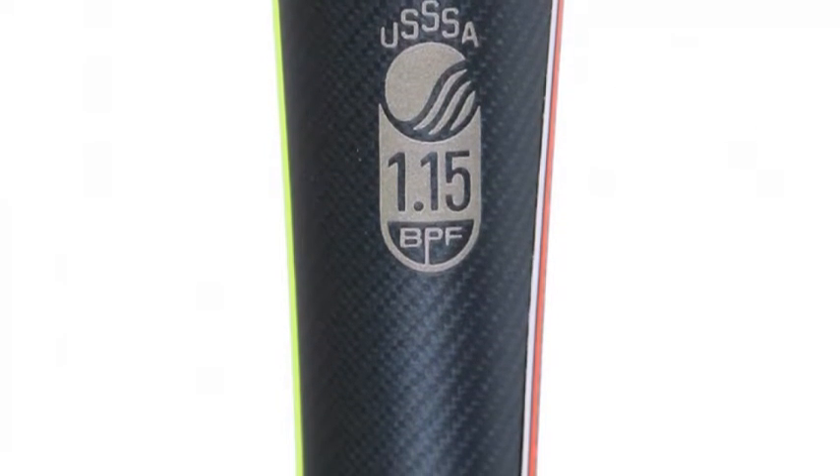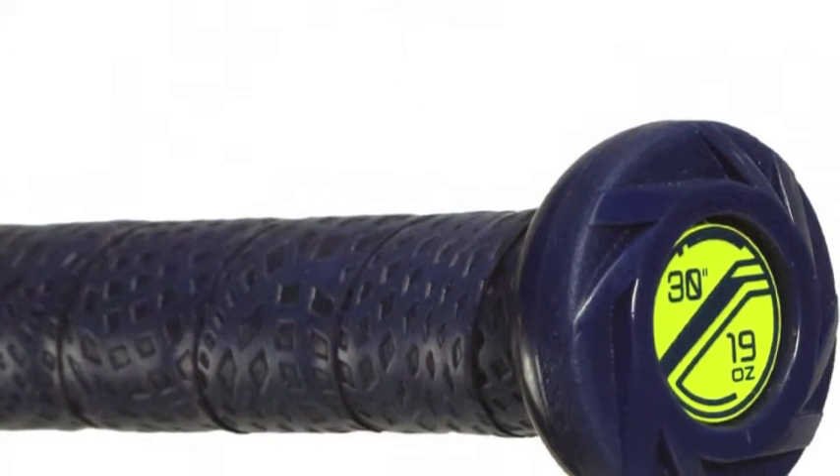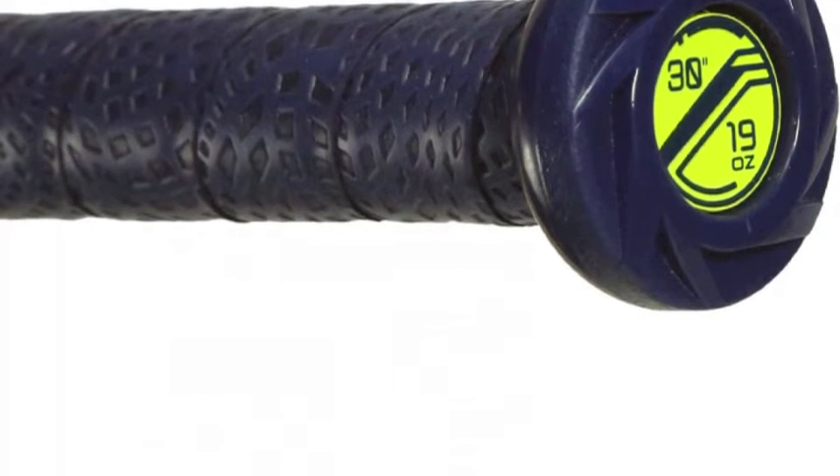The YBR V11 is built using a two-piece construction that pairs the state-of-the-art barrel to the full alloy handle in order to shorten swings and effectively reduce unwanted vibrations in the hands.